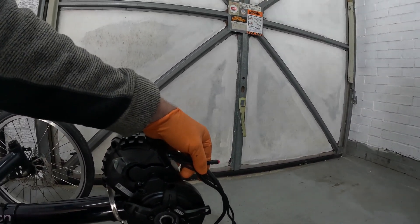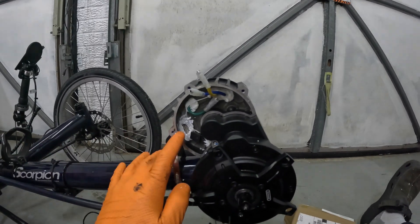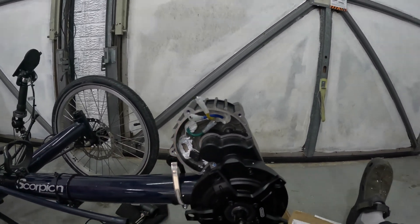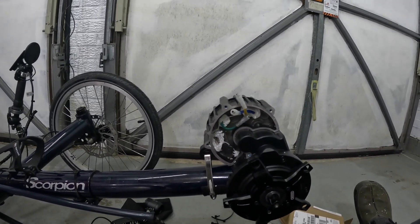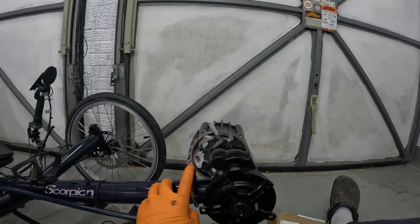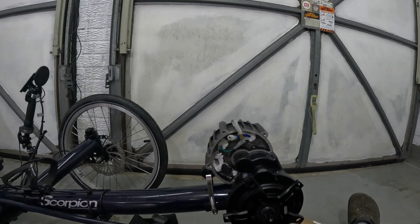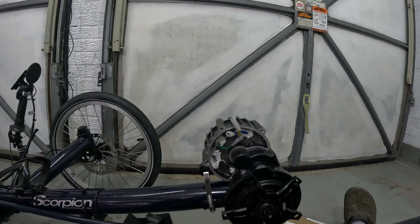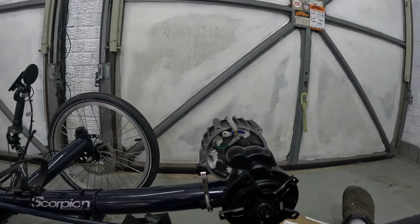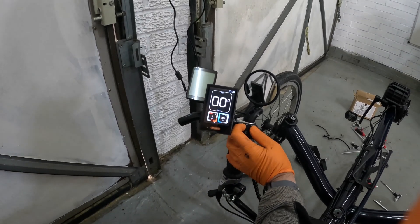I managed to get that out — it was a bit of a faff because they had sealed it in with all this white sealant. The bolts around the side were literally just finger tight, so that's one way of making sure you don't strip the head — just don't tighten the bolt. Now I'm going to put the other one in and see what happens.